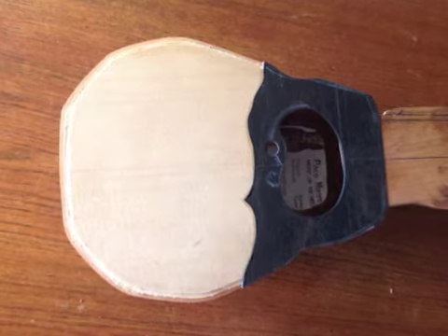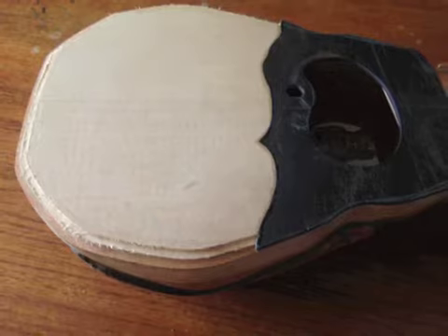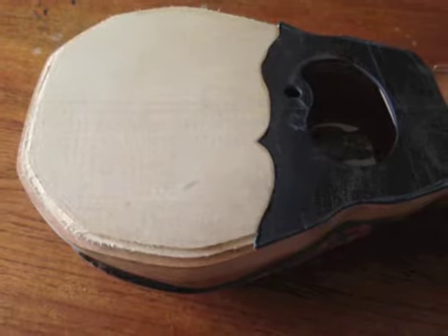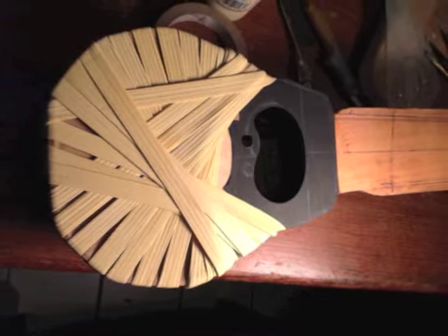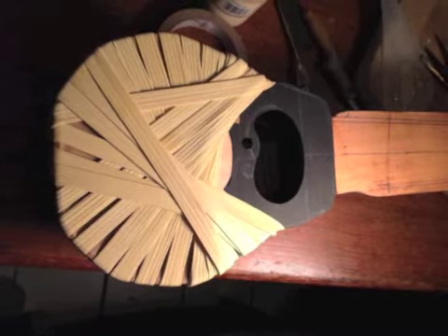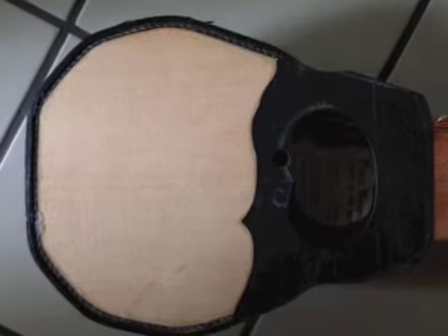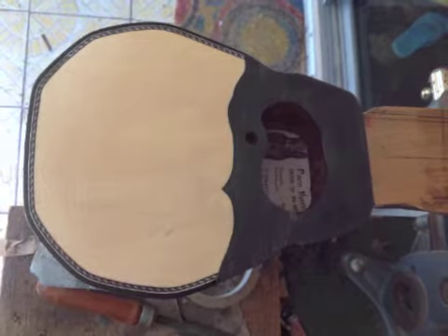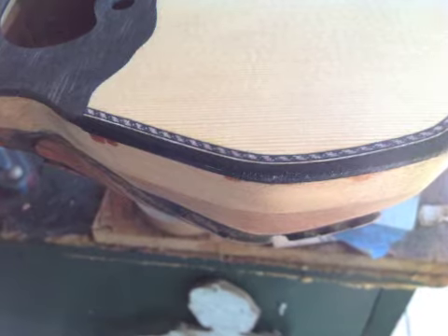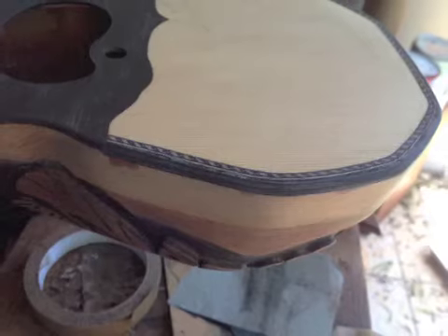After it dried, we routed some channels to accept the binding and the purling, which have the function of protecting the edges, limiting the moisture exchange, and also provide a nice look to the instrument. After the bindings, which are made out of ebony and wood purling, after they were dried, we proceeded to scrape them down, sand them, and round the edges. Here's a detail of the bindings and purling.